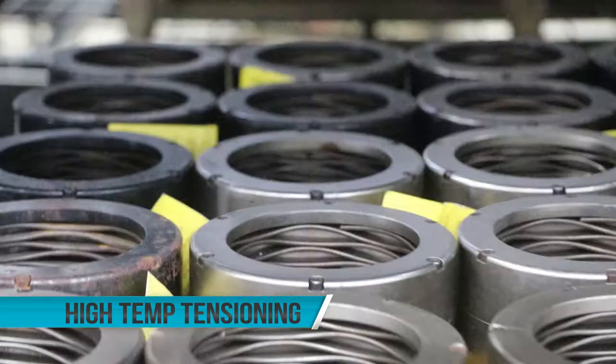Those considerations include the hoses and the connections within it. We've developed procedures with multiple end users to safely do this with operators at temperatures up to 400 degrees.